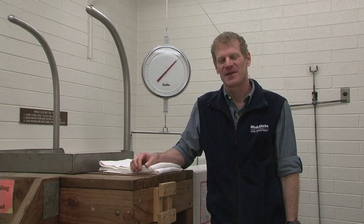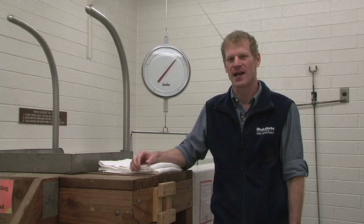Hi, this is Dr. Dale Wagner. I'm an exercise physiologist at Utah State University. We're here in the lab this morning to take a look at body composition measurement using a densitometry method, and we're going to use hydrostatic weighing.